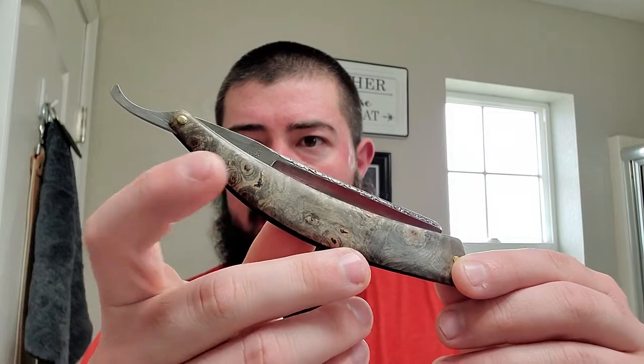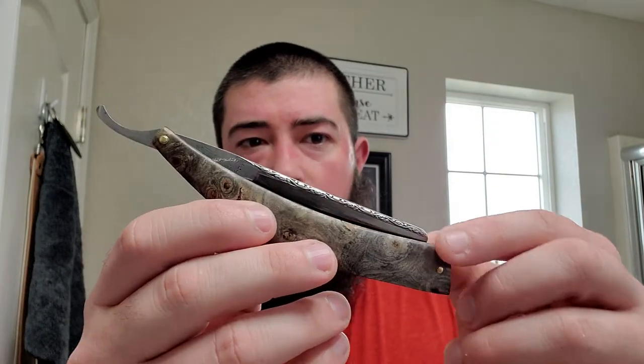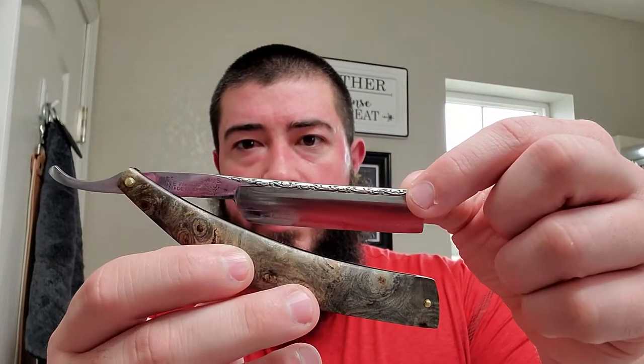Going with my one and only straight here — scales by Osiris Blade Works. This is a vintage kukri blade, a Solingen German blade, 11/16 square point. Got some soap loaded up in the Lancaster bowl.